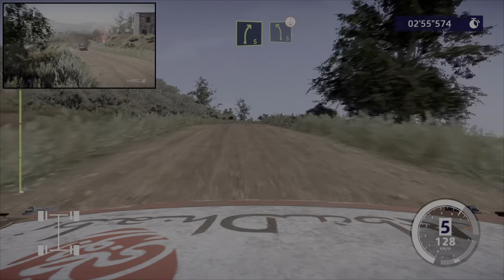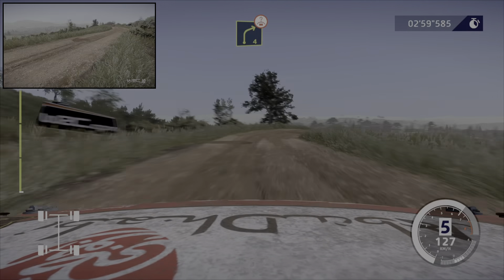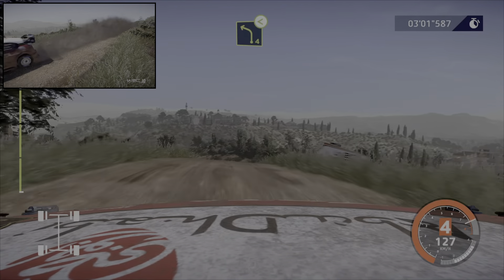Et droite 5, tenir. Dans gauche 5, court, sur ciel. Dans droite 4, ouvre, sur ciel. Et gauche 4, ouvre, tenir.